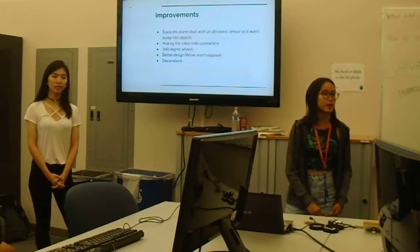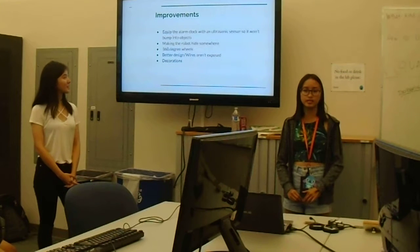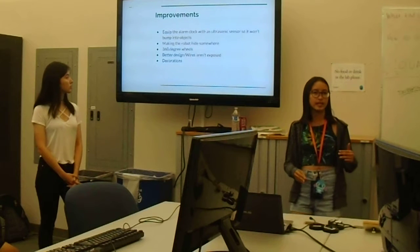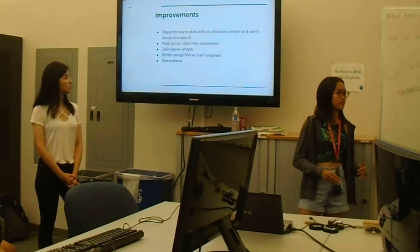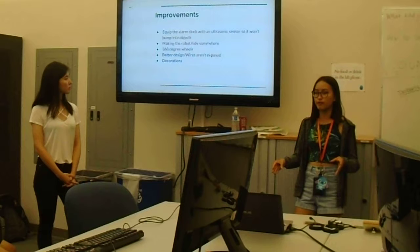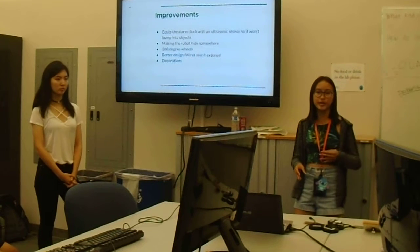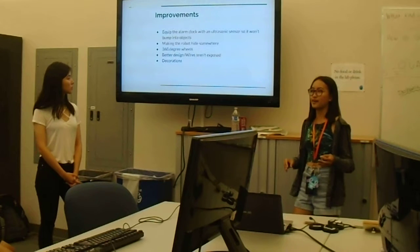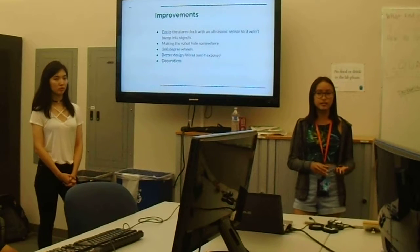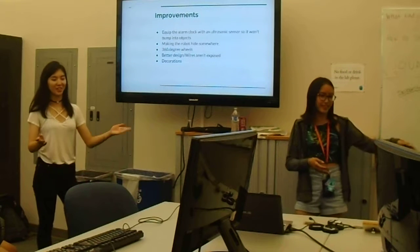For further improvements, we want to equip the alarm clock with an ultrasonic sensor so that if the motor runs into an object, it will stop instead of crashing, and if it senses an object it will turn the other way. We also want to make the wheels and motors more stable so it can turn in different directions. We want to better design the alarm clock so the wires aren't exposed, making it safer to use. We'd also like to decorate it to look like an animal.